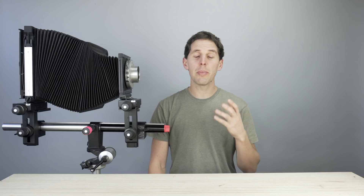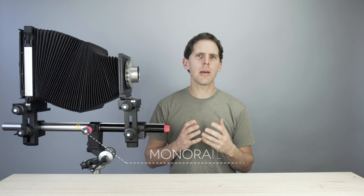Hey guys, welcome back to the show. Today, to continue with the large format videos, I'm going to do a video about the large format parts — the different parts of a large format camera and their names. That way, when I do future videos talking about rise and fall, ground glass, lens board, and other things, you guys know what I'm talking about. Large format cameras change a lot depending on the model, whether it's a field camera, press camera, and so on.